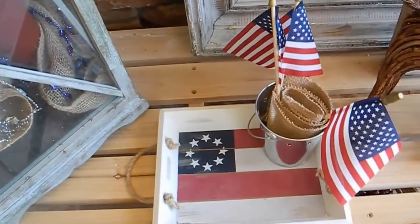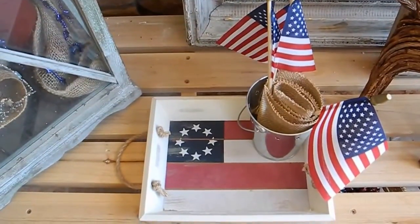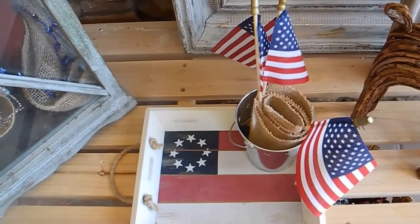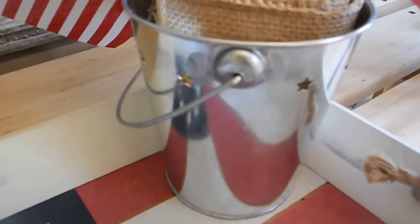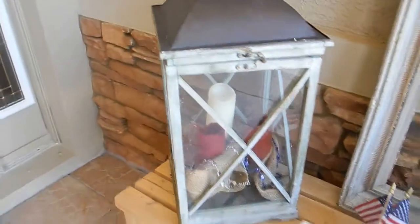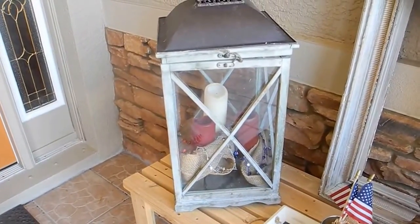And this little tray I got from the dollar spot — it might have been $3.00 though at Target — and the little flags were at Target too. And then the little tin can has little star cutouts, and that was from Target too. I just put some little burlap in there to hold up the flags.